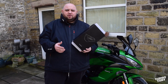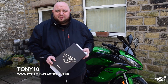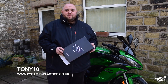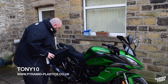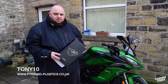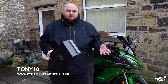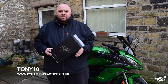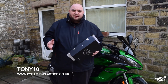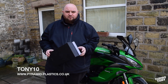Before we get started, I just want to let you know that we have a discount code if you want to buy any of these parts. This includes a site-wide 10% discount for Pyramid Plastics — they sell all sorts of stuff: sliders, screens. I've got this screen from there, the fender extender as well, and some other bits we're going to be putting on video. It's not just for Kawasaki, it's for all kinds of models. 'Tony10' is the discount code — this is not a paid advertisement, just a discount code I'm sharing with you.